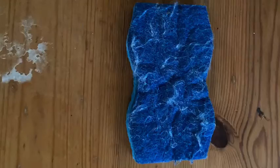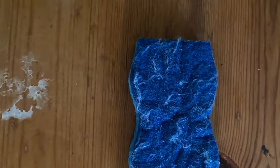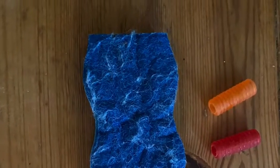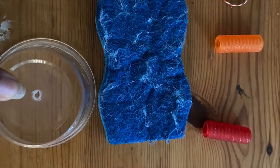We're making a spooky sound caller! For this project you will need a wet sponge, a bead or paper clip, a piece of string, and a cup with a hole at the bottom.